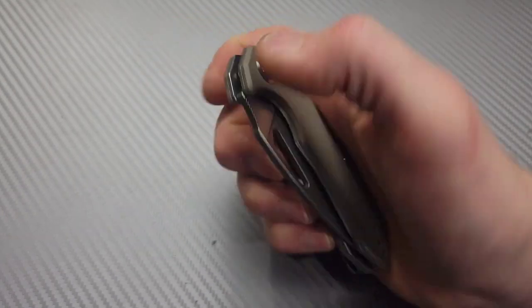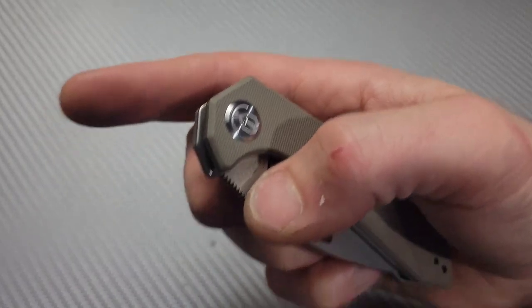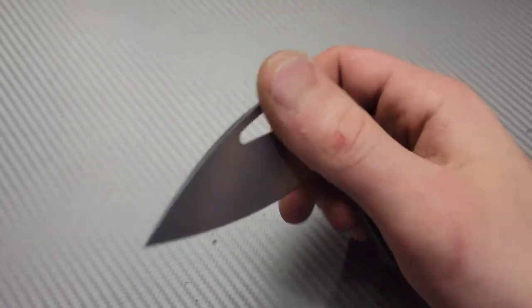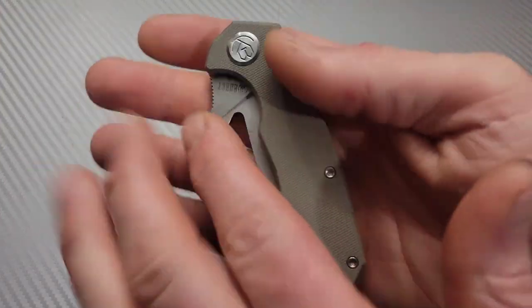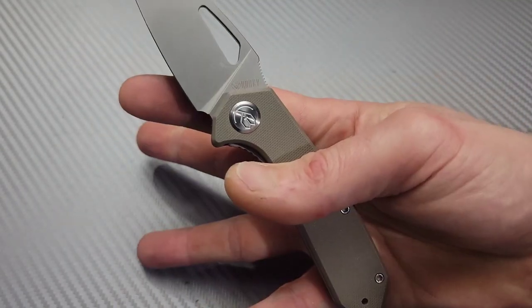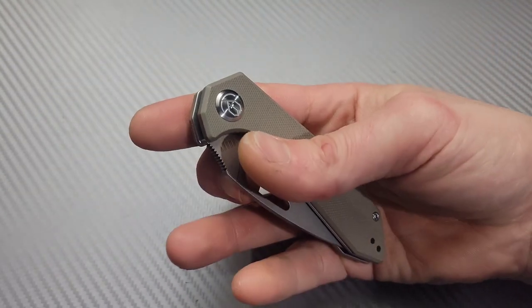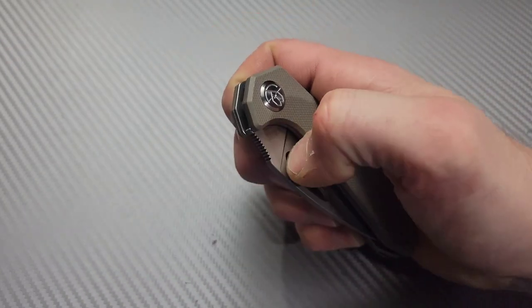Same thing with the thumb flick — the detent is light enough and tuned enough. I don't want to make it seem like it's very light; it feels light when you go to pop it out or slow roll it, but you cannot swing it out. It's in there good, but you have so much leverage in this direction that it's such a light blade — easy peasy to pop that sucker out. This thing goes flying, and once you break it, even if you go lightly, it carries itself.